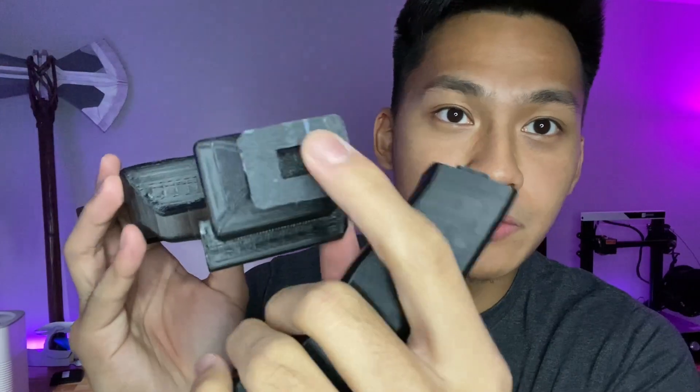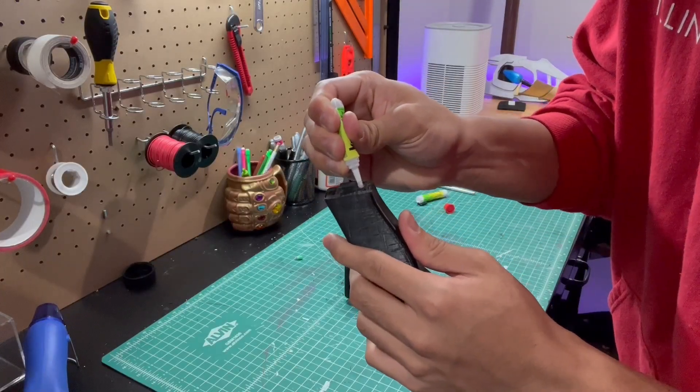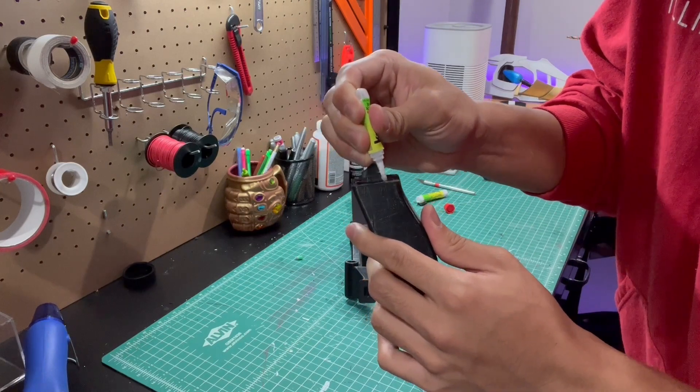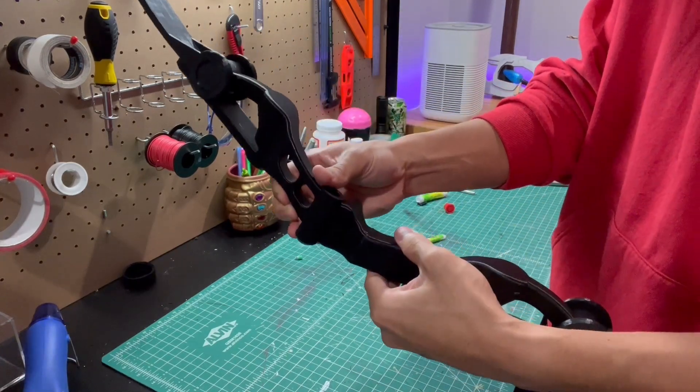After you remove all the support material, you can attach the bottom part of the grip to the upper part. I designed in a little notch and tab so those pieces should just go together nicely. Then you can super glue it — there are other ways to join 3D printed plastics too. The good part about this bow is that in the trailers for the TV show, the grip has white tape wrapped around the handle, which will cover that seam and also add some extra strength after you superglue it. So I'm just going to add some crazy glue all around and connect the two pieces.